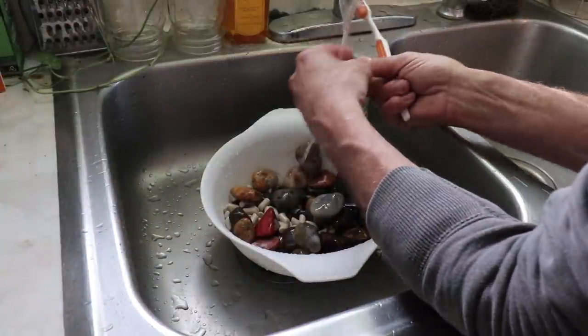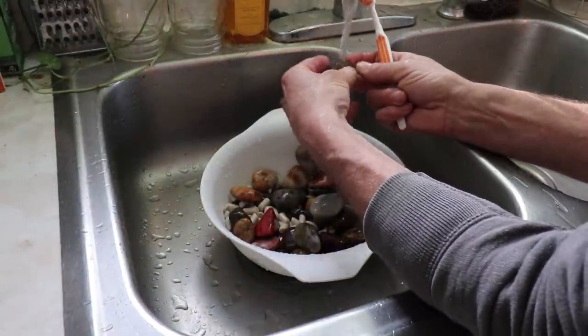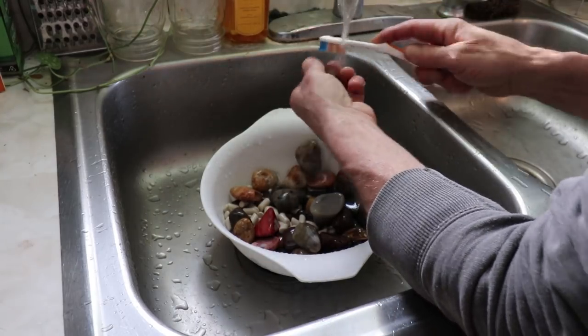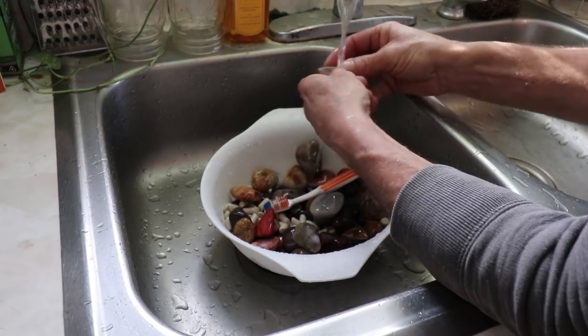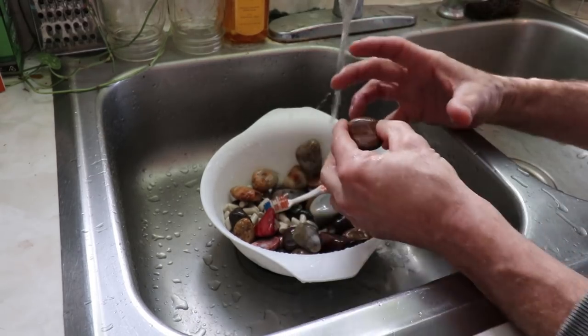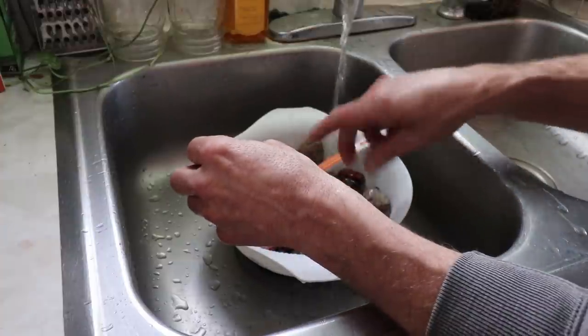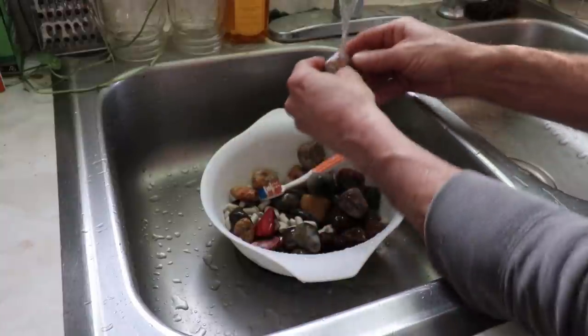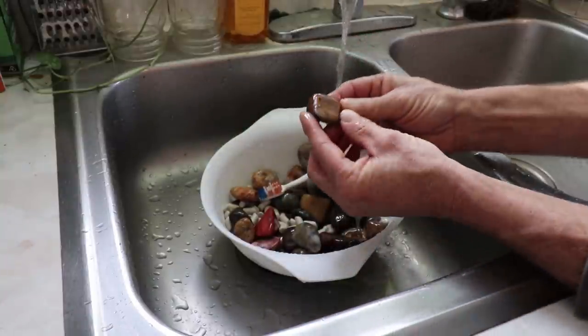Now that we have all the slurry dumped outside — remember you never want to put that down your sink drain — we can get these washed up. They're starting to take shape now. They're not going to change much as far as size going down. We have lost a lot of the volume because the rocks have been ground down, but they pretty much are taking on their finished look.